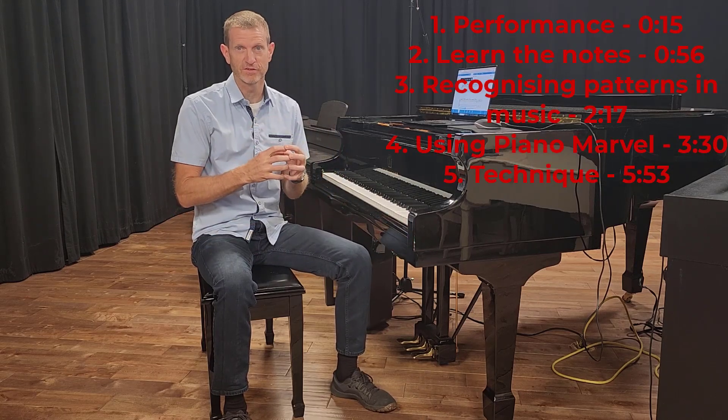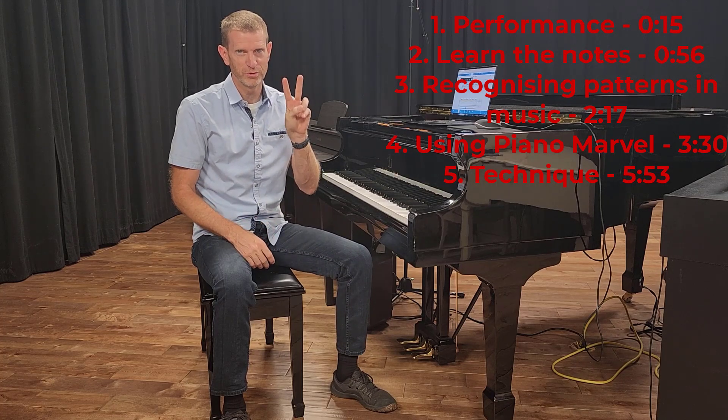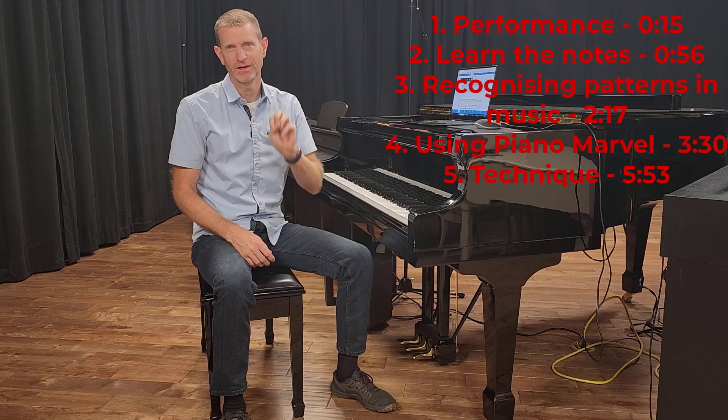In this lesson, Dig It, you're going to learn how to analyze music to make it really easy to learn and easy to remember. You'll also learn two really good techniques that will make you sound amazing.